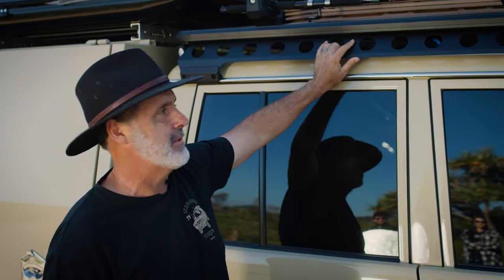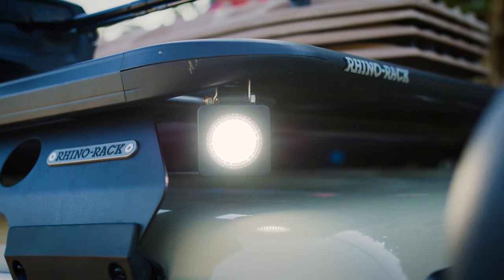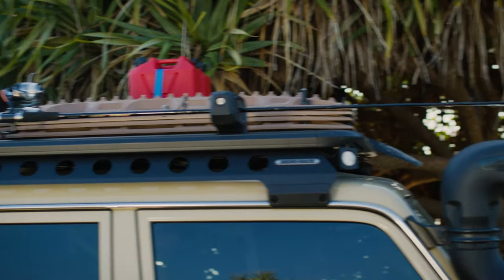It's also got great mounting points for the lights and the wires can get tucked in behind there, so it's got the channels for the wiring. I've got four lights on this one at the moment, which is really handy when I'm out camping at night time to provide that little bit of extra light.